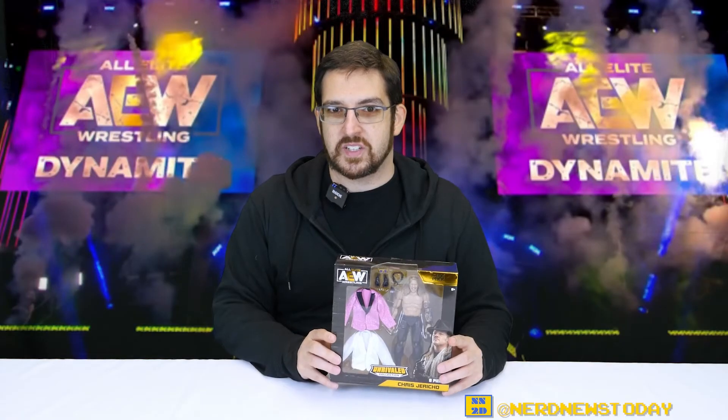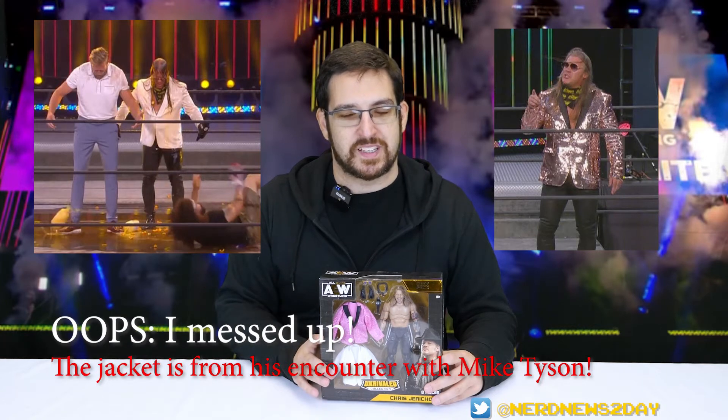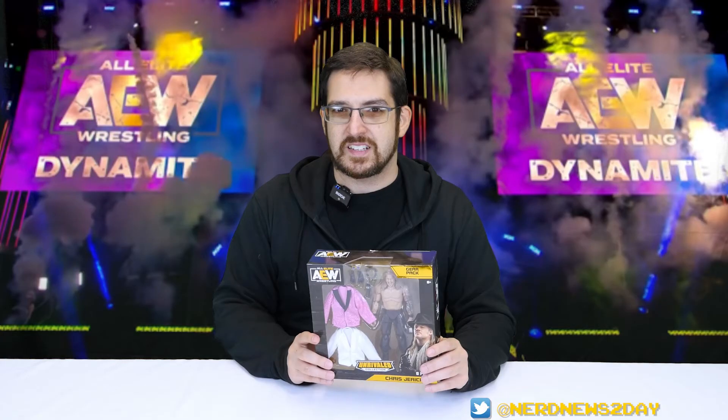The gear pack represents two different eras for Chris Jericho in AEW. You're getting the shirt he wore when Orange Cassidy dumped orange juice all over him, and the shirt from when he and MJF had that awesome musical number — which I was a big fan of; I thought it was hilarious and amazing hearing MJF sing. So it's basically two different outfits for one Chris Jericho figure, which is really cool.